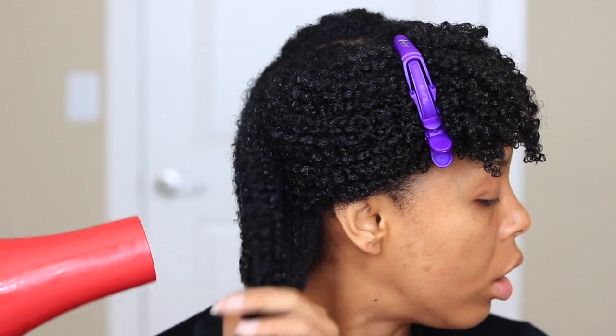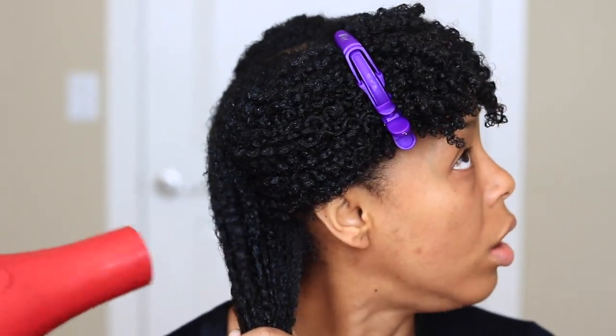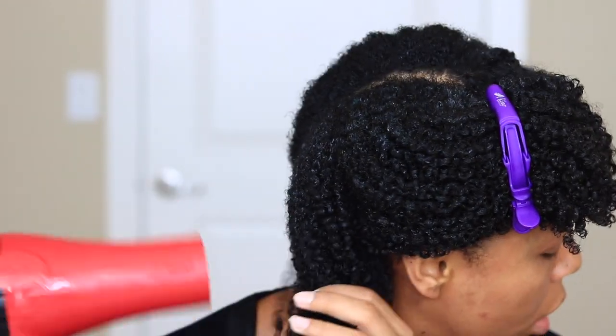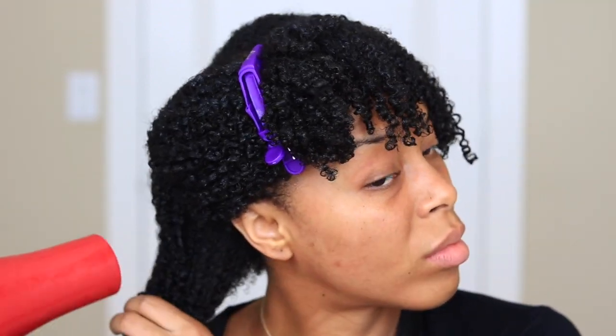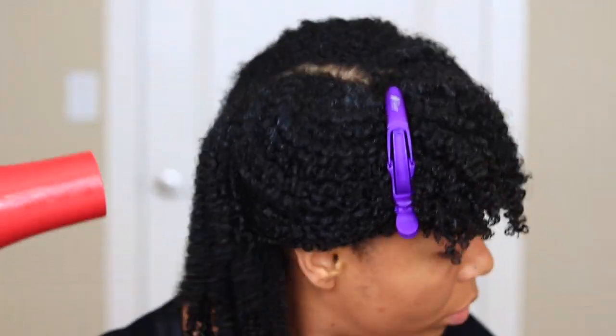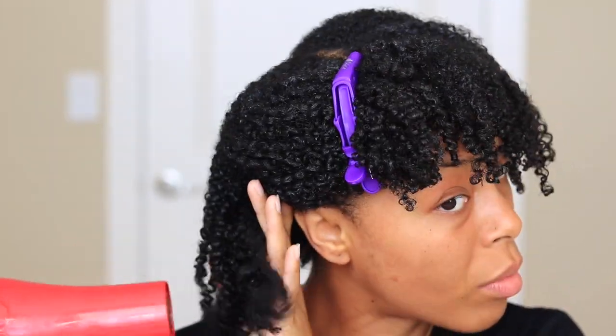I'm going to start off by blow drying this individual section on medium-high heat, making sure that the majority of the section is dry from root to end. You want to make sure that your hair is dry before you start stretching and fluffing — that's a major key. You never want to fluff your hair while it's still wet. I promise you, I've tried it.